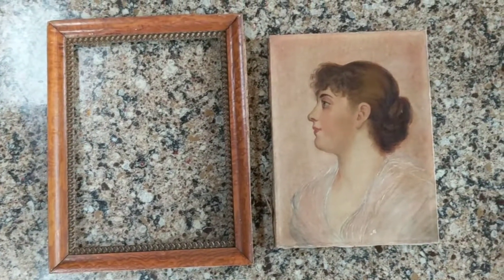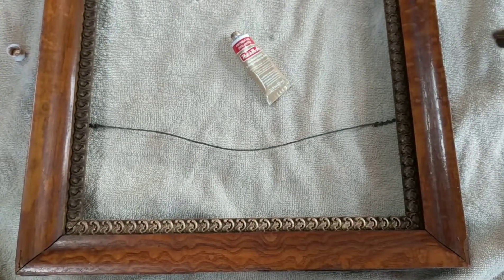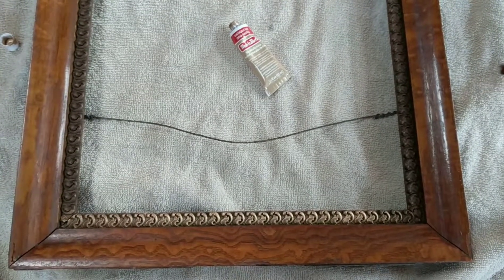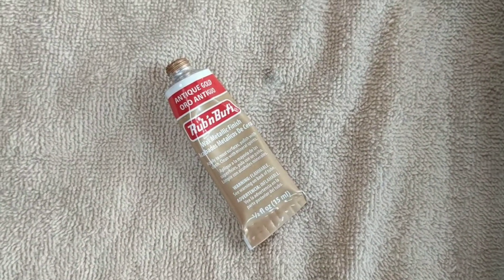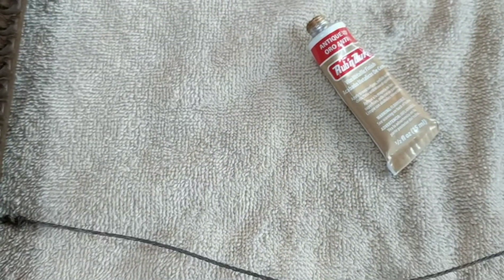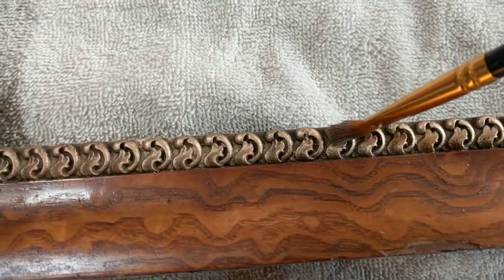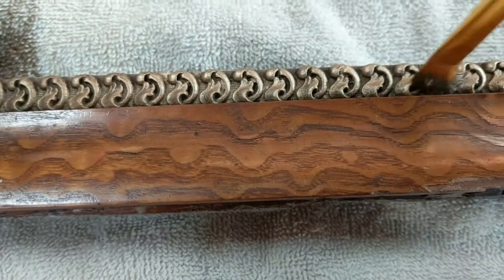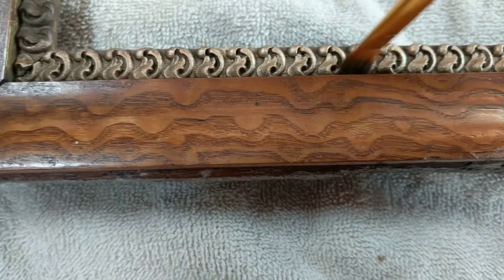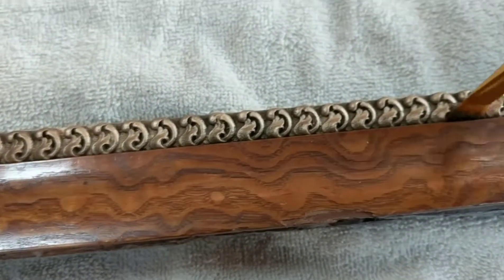As I continue to gild the inner part of the frame, I'm going to show you how I'm doing it. I use a product called Rub 'n Buff Antique Gold — they come in several different colors. It's very easy to apply. You dip a brush or a rag in this gold leaf stuff and you just rub it over whatever you're painting, and it buffs up shiny, almost like polishing, giving it a nice antique look.